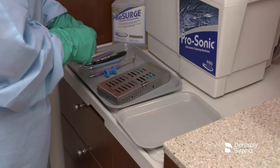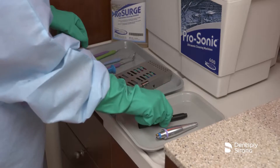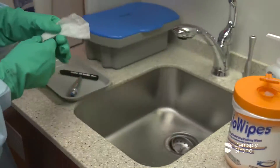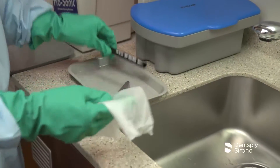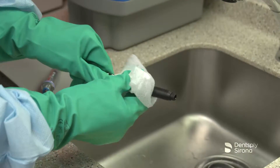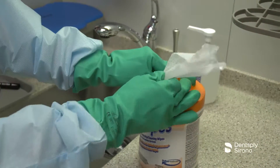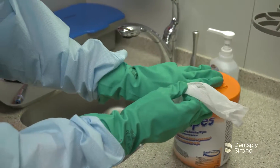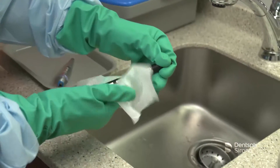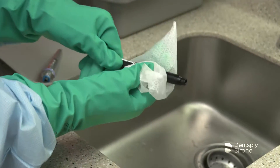Once handpieces have been separated from instruments for reprocessing and the manufacturer's guidelines have been reviewed, reprocessing should begin to prevent any residue or contamination from drying on the device. Begin by removing any moist debris or residue on the SteriMate handpiece by using a disposable disinfectant cleaning wipe like Volo wipes. Rinse the SteriMate handpiece under running water. After cleaning the SteriMate handpiece thoroughly, disinfect all surfaces by wiping with a disposable wipe in combination with a bactericidal, biocidal, and fungicidal instrument disinfection solution, observing the concentration rates and contact times.